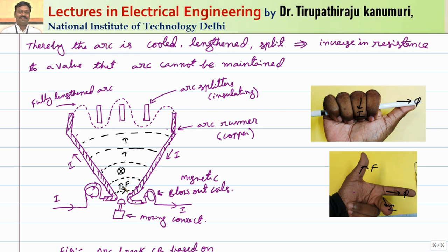The coils carry current such that the direction of the magnetic field, by the right hand thumb rule, is into the paper — represented by a cross. When the arc is produced, it carries the current through the arc runners made of copper. Applying Fleming's left hand rule — magnetic field into paper, current from left to right — the thumb points upward, meaning the force is exerted on the arc upward. Automatically the arc goes on moving upward and the length keeps elongating, aiding the extension of the arc. That is why these are called magnetic blowout coils.